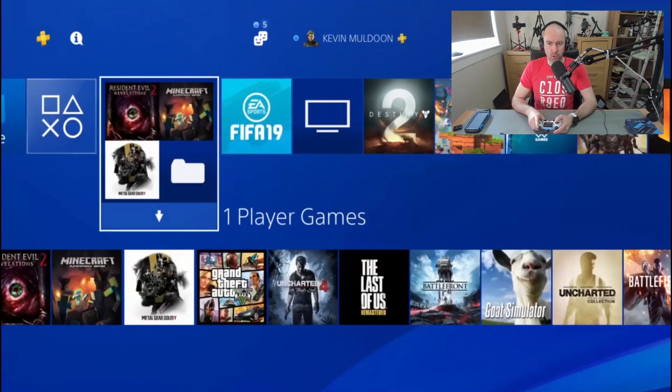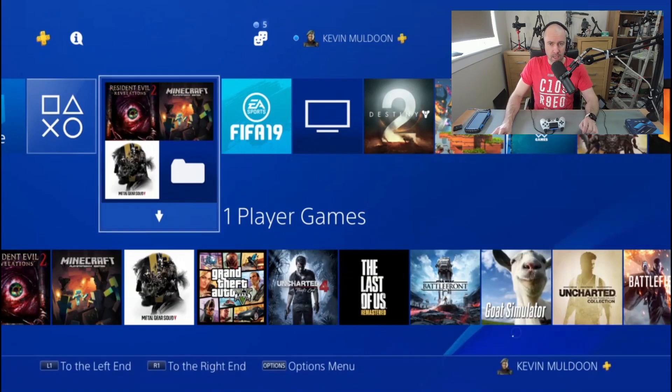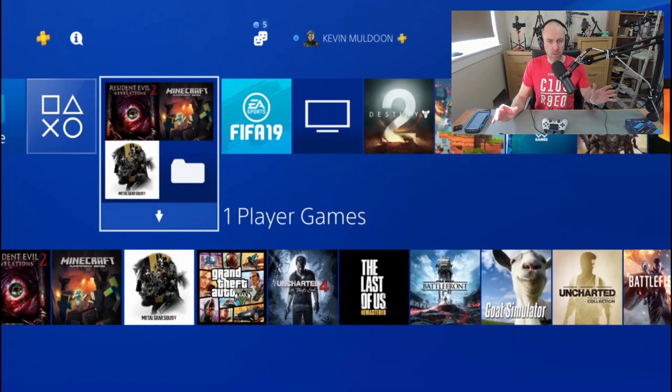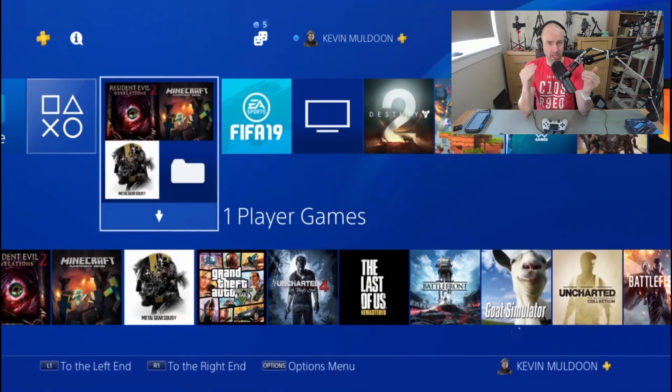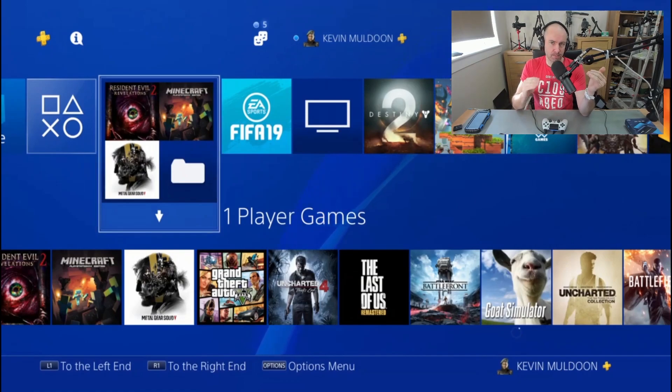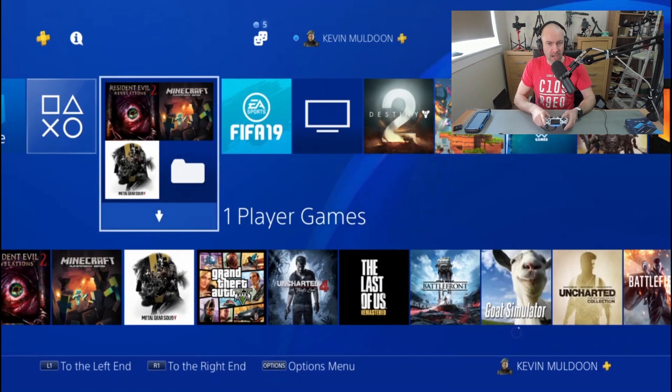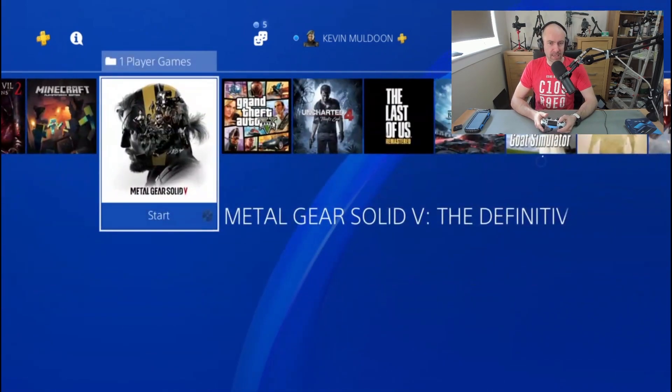Another thing I want to show you is the settings. Could you hear the audio was a little bit jerky there? That's another thing to take into account. Right now I've got it on 720p at the high bit rate. There are a few other options — I can set it to 1080p and bring the bit rate down to standard. Right now I think the quality looks good, but I know that if I stress the PS4, it might get a little bit jerky.